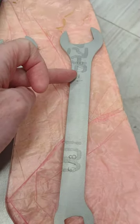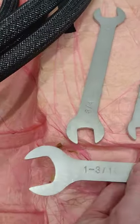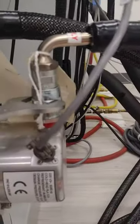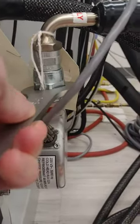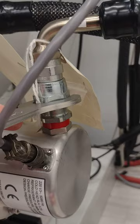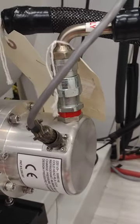We've also got the 1 and 1/8" wrench and the 1" wrench. The first and most important one is the 1 and 3/16" wrench — that's going to go onto this big nut here. This is the connector for the hose, and this is where the special valve is that will block the gas from leaking out.